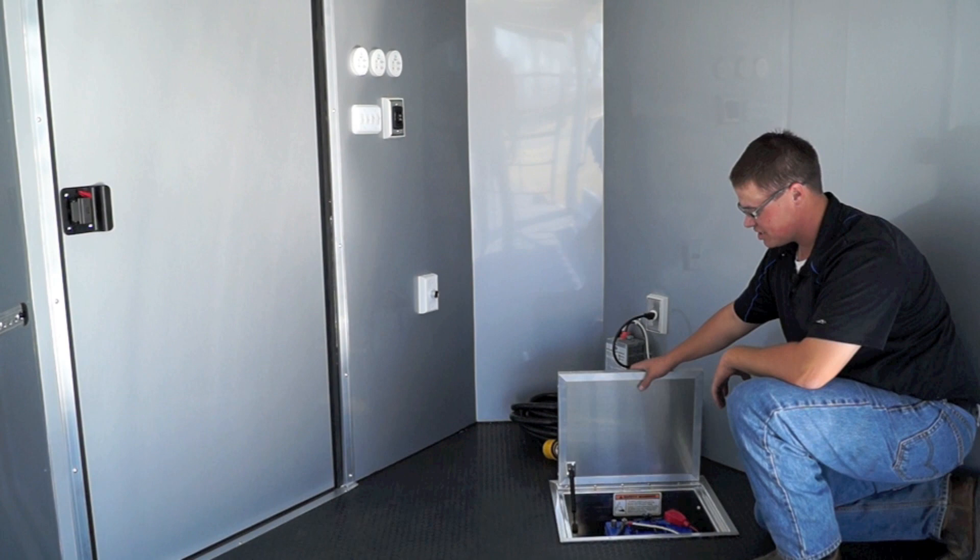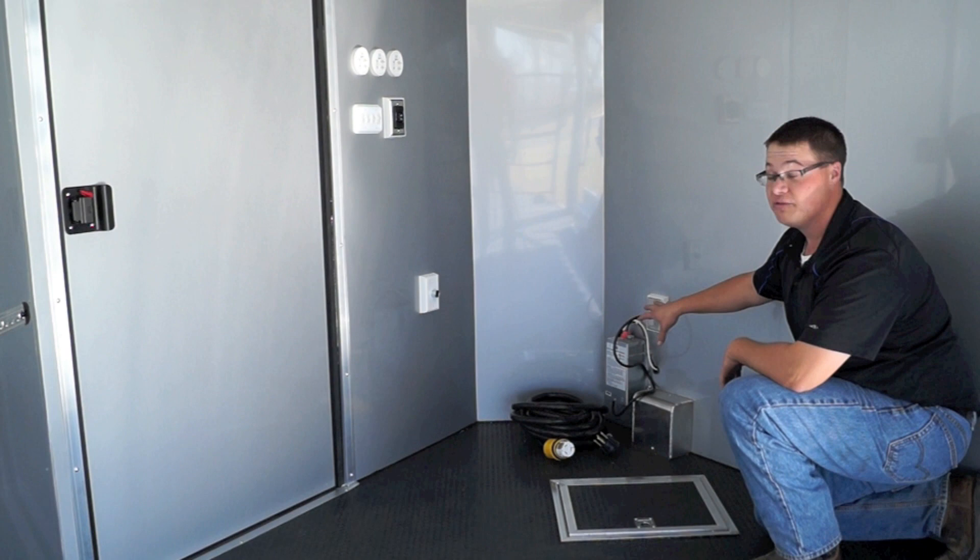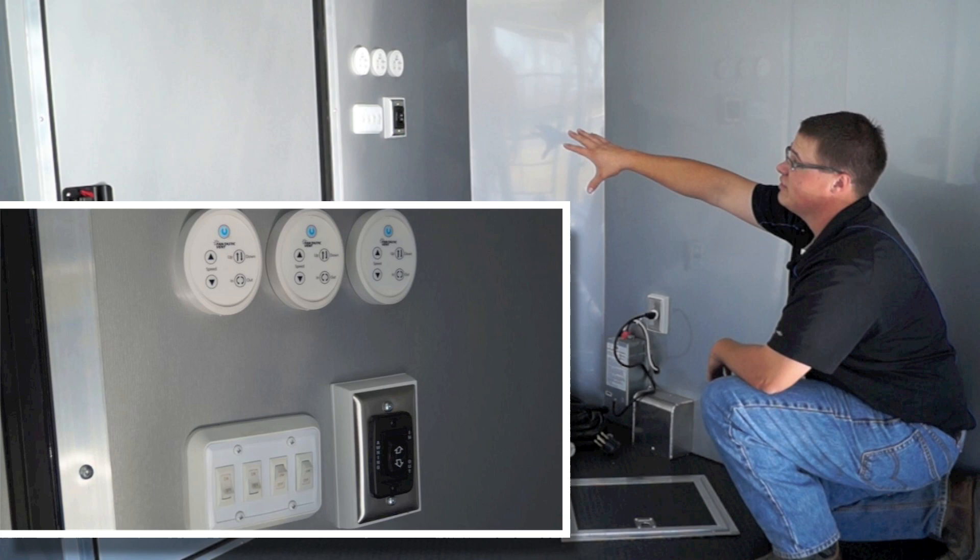Here in the floor, you'll notice that we've got a recessed compartment, which is where we store our 12-volt AGM battery. Behind that, we've got our 55-amp converter and then our 50-amp shore power cable. Up to the left, you'll see that we've got our fantastic fan controls as well as all of our lighting control and the side-on control for the trailer.